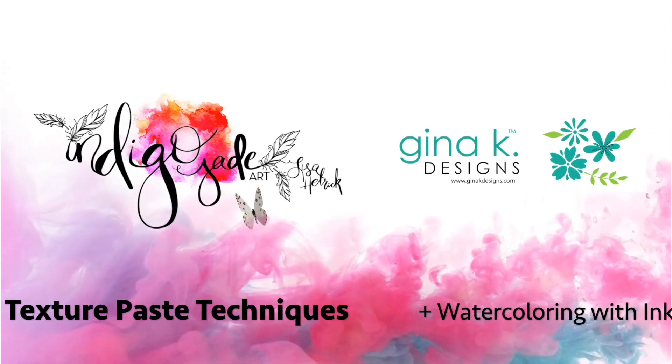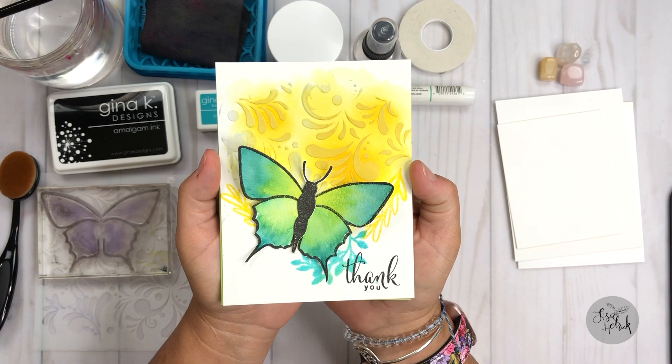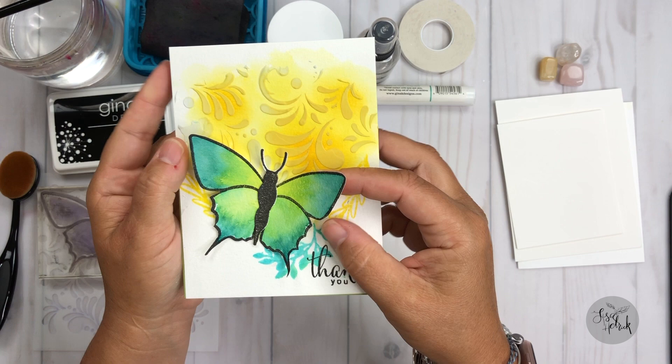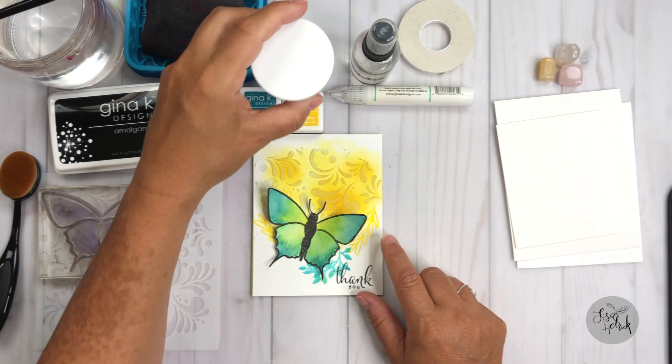Hi friends, it's Lisa Hetrick, Illustrator for Gina K Designs, and I'm so grateful you could join me today. I have a really fun tutorial to share with you today that's big on watercolor, and we're going to be using a new product from Gina K Designs that is really super fun. It's going to create a lot of texture in our card design today. So let's get started with sharing the products that I'll be using today.